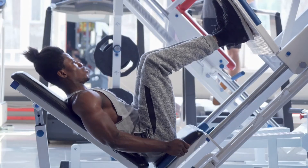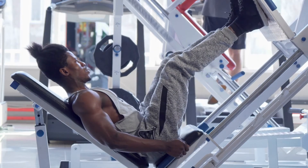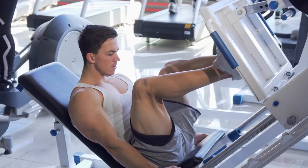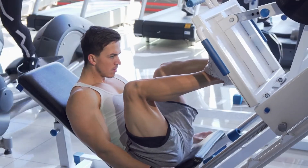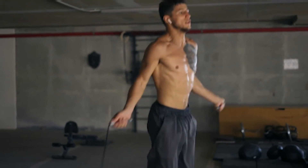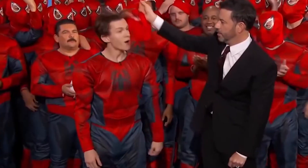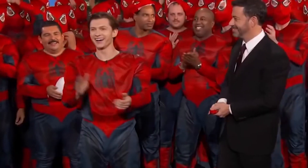The training was a full-body circuit divided between a posterior chain legs exercise with a horizontal push and pull — chest and back — then anterior legs, like a squat, with a vertical push and pull. Compound motions and functional workouts were the primary emphasis of Tom Holland's training regimen for Spider-Man: Far From Home. The program was designed not only to ensure the actor fit his costume, but also that he was mobile enough to execute the physically demanding sequences required by the screenplay.